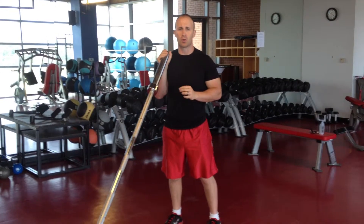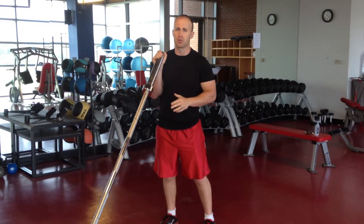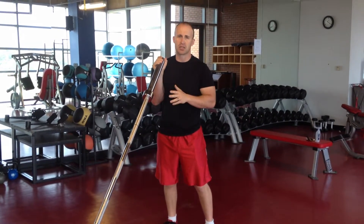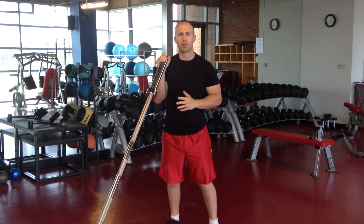The first exercise we're going to do is called the Rock Singer. There's a basic motion to this and there's an advanced motion to this. I'm going to demonstrate the basic motion. It's very simple — start here with the bar on your shoulder like I am.